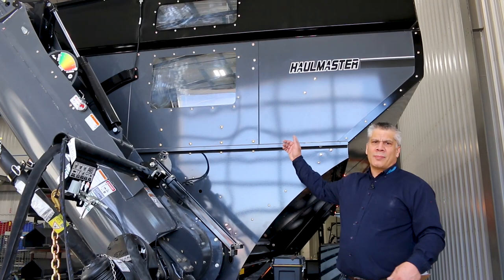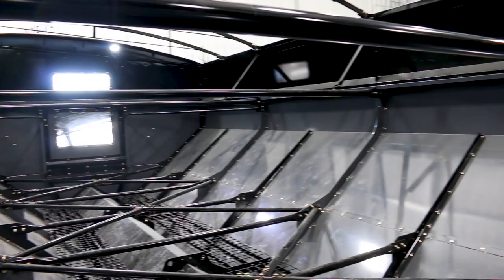Number four on my list of top features is the big windows, front and back. With the big windows, the operator can easily see what's going into the cart, but he can also see right through both windows while going down the road.